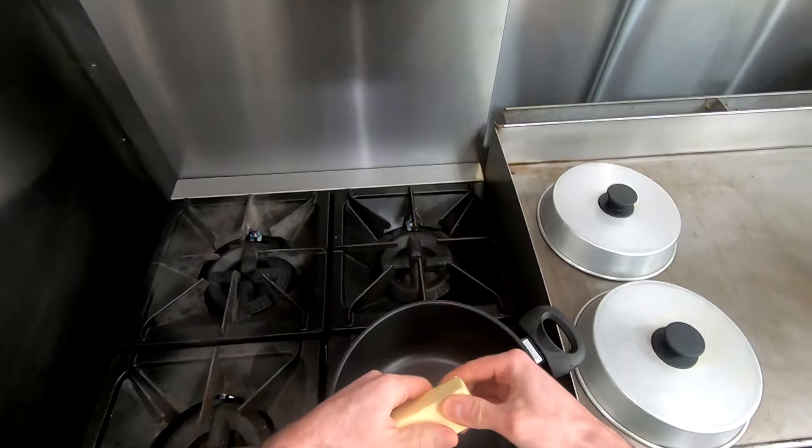Once your butter's almost melted, get a paper towel to set there. What we want to do is add a little bit of garlic powder. I'm gonna take a nice two ounce container and just add it in — add quite a bit in here. There, that should be good. Stir it around with our fork.